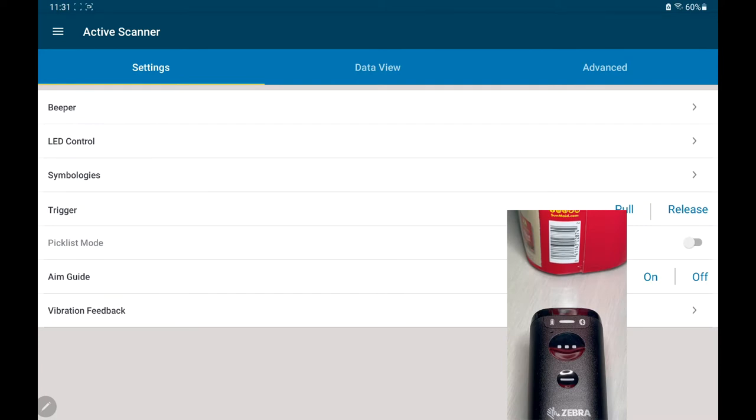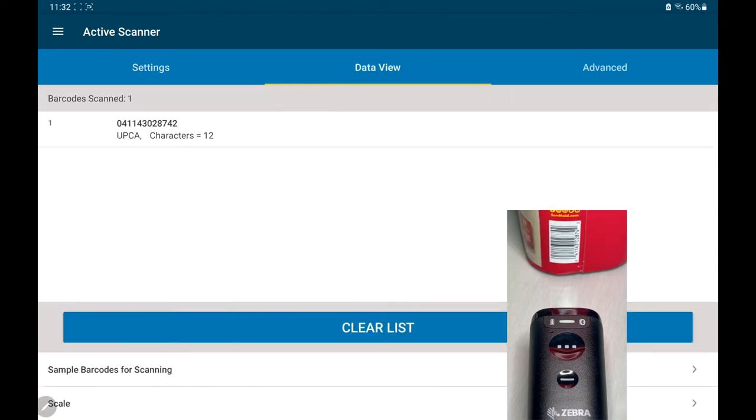One of my favorite features — you can turn on the aim guide remotely. I'm not going to touch the scanner with my physical hand; I'm just going to touch the application. Then I can pull the trigger remotely as if I was touching the device, and the data automatically shows up in the data view.